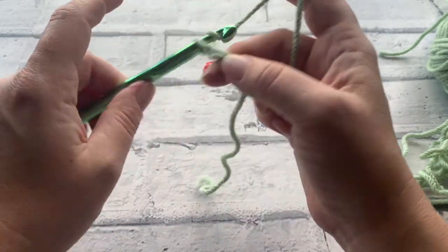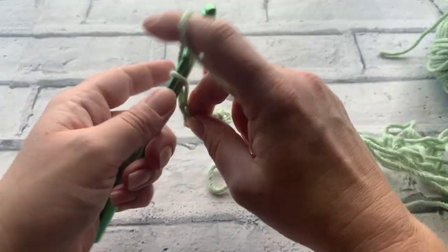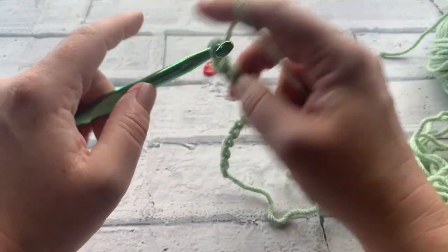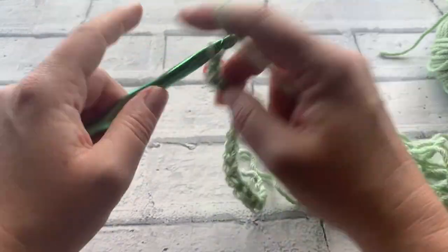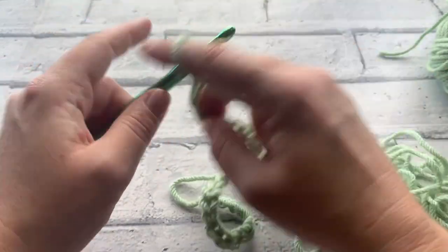So we're going to chain 37 — counting each chain: 1, 2, 3, 4, 5, 6, 7, 8, 9, 10, 11, 12, 13, 14, 15, 16, 17, 18, 19, 20, 21, 22, 23, 24, 25, 26, 27, 28 — continuing all the way up to 37.